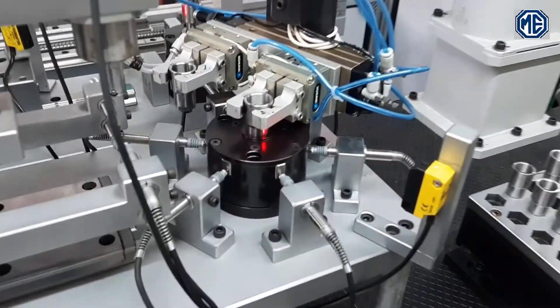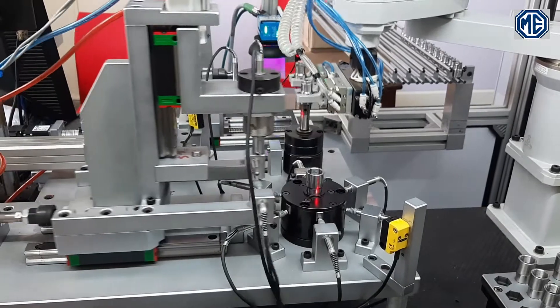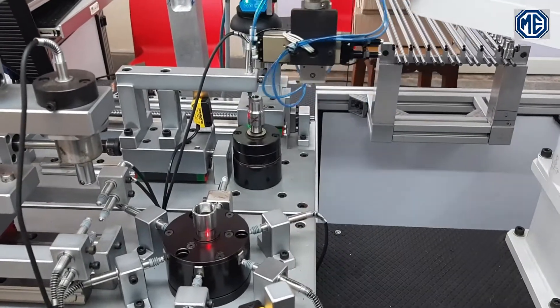At the first station, three hexagon sizes are being inspected along with outer diameter at two places and inner diameter. Once first station inspection is complete and the part is found OK for the measured parameters, it is loaded to the second station.